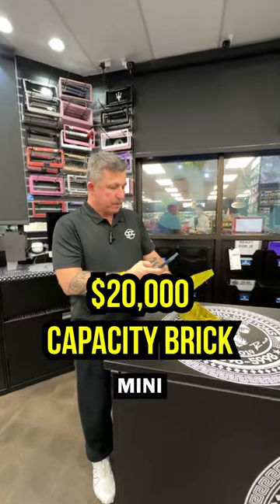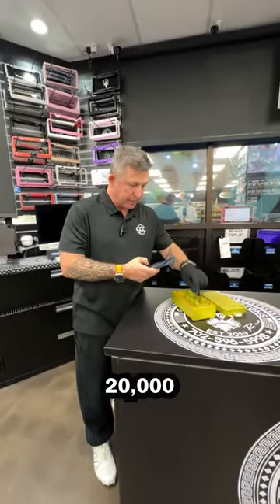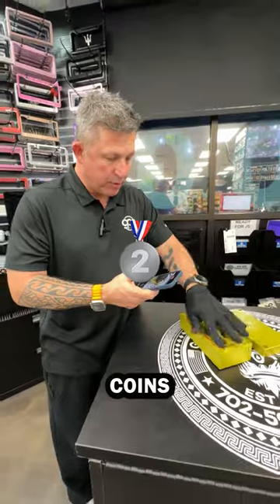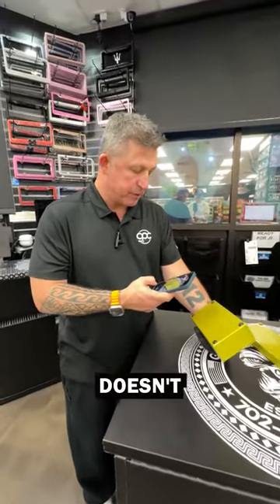This is a $20,000 capacity mini survival watertight brick — this thing is gorgeous. It holds $20,000 cash, three stacks of gold coins, four stacks of silver coins, a watertight gasket, a stunning logo on the bottom, and rubber feet so it doesn't scratch up your table.